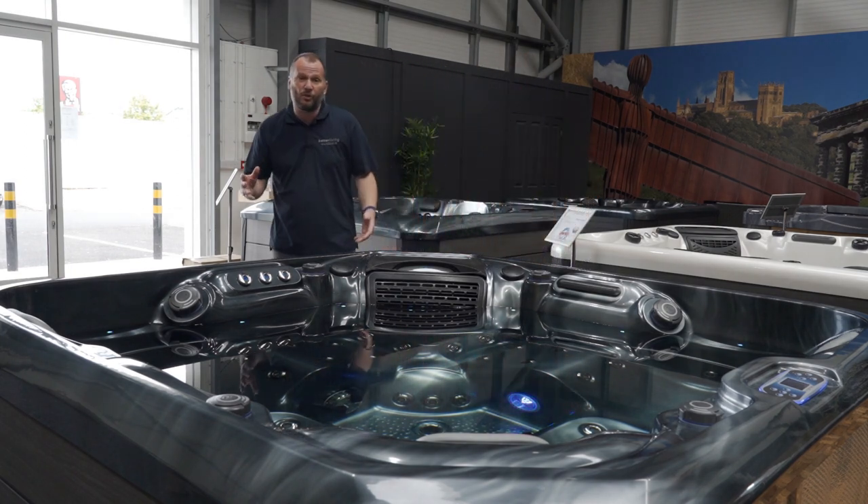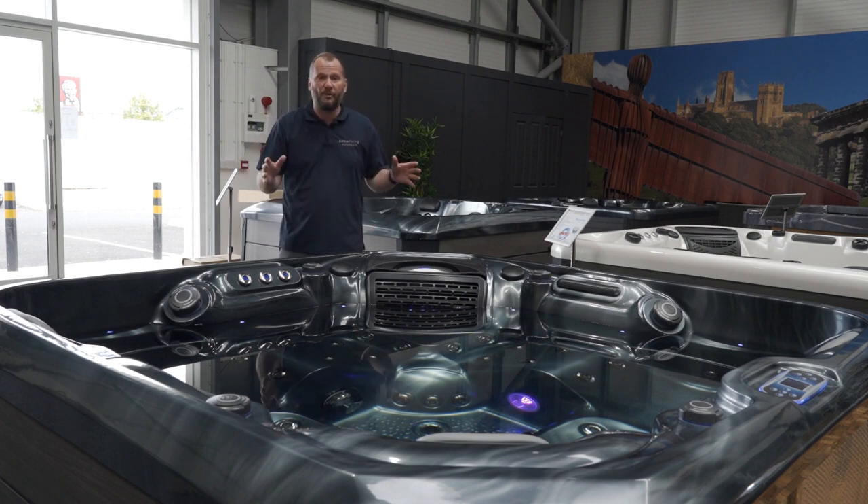It features the TP800 control panel where you can adjust all the settings. This spa is for almost everybody who wants a quality tub, and you will not regret it.